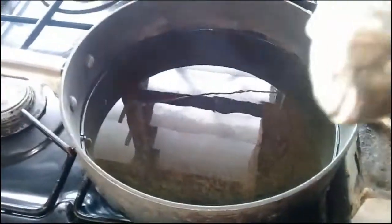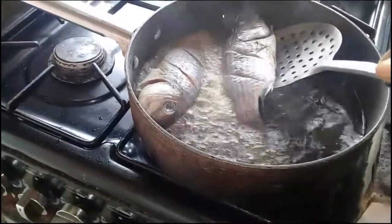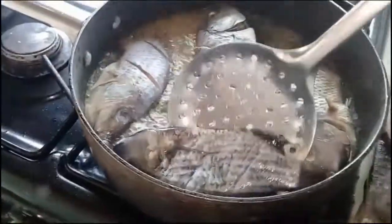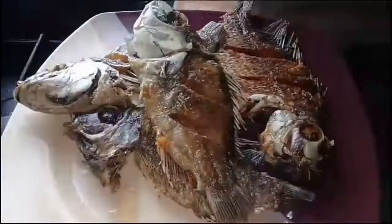Mix it very well, then place a pot on fire and add oil into it once hot. I will gently place my fish into the pot and let it fry. The fish has fried very well, then I will remove it from the oil and set it aside.